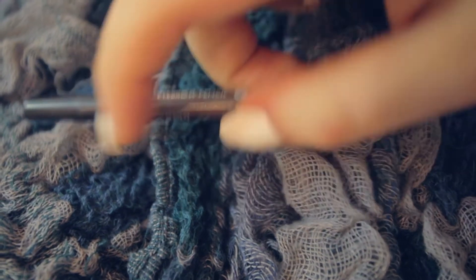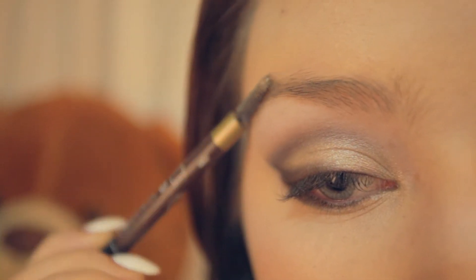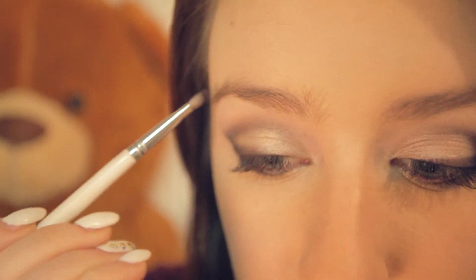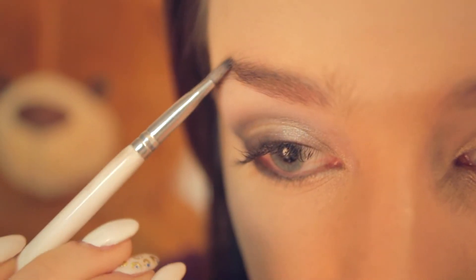Moving on to the brows — taking a spoolie, brush them out to create the shape that you like and to avoid any stray hairs. Taking your favorite brow shadow or brow kit, apply this using an angled brush. Make sure to make the outer sides of your brows darker, as this will create a much stronger frame for your face.